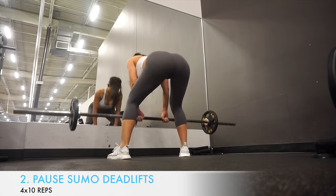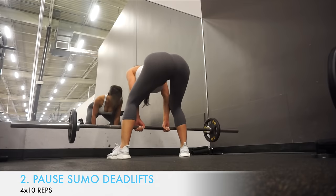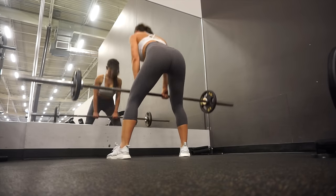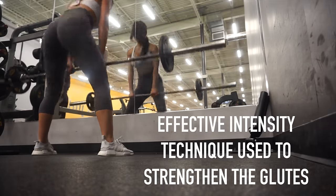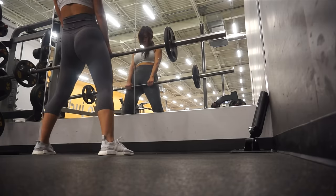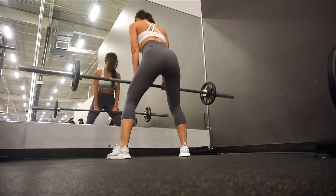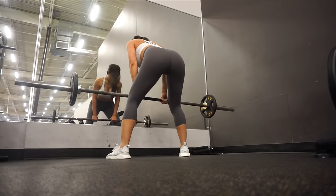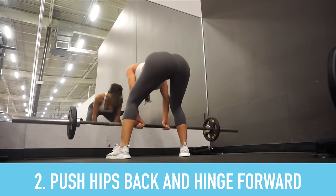The next exercise is sumo pause deadlifts — these are killer! It's a variation of the sumo deadlift and a great exercise to build and strengthen the muscles of the legs and glutes. Adding pauses is an effective intensity technique used to strengthen the glutes, increasing time under tension of the gluteus musculature and forcing the lifter to control the weight they are using. Your stance should be wide — wider than shoulder width apart.